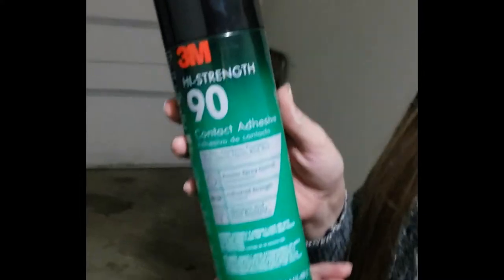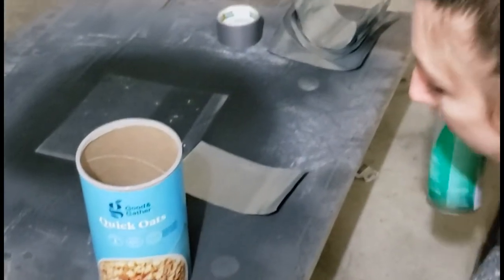3M high strength contact adhesive. Always read your instructions, especially with crazy adhesives. I can't make two layers this time because he's holding the camera, but we'll do our best. I do anticipate getting some adhesive where I don't want it — hopefully not on my husband. Shake, shake, shake.